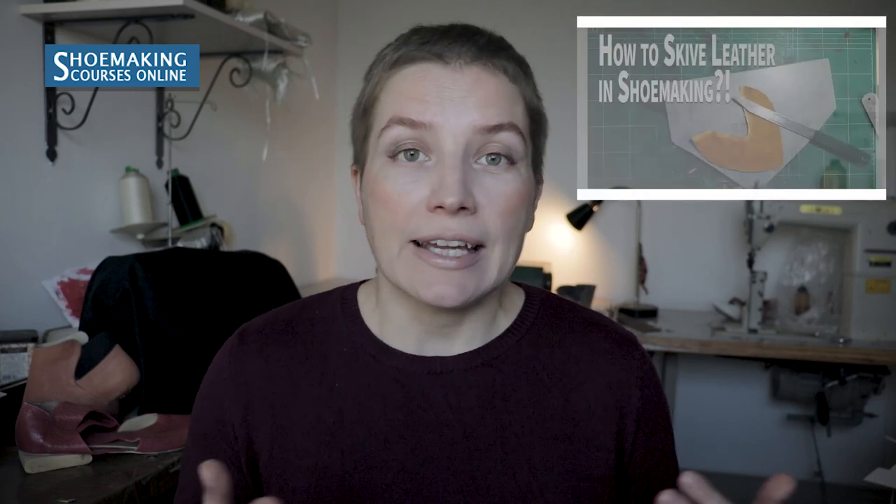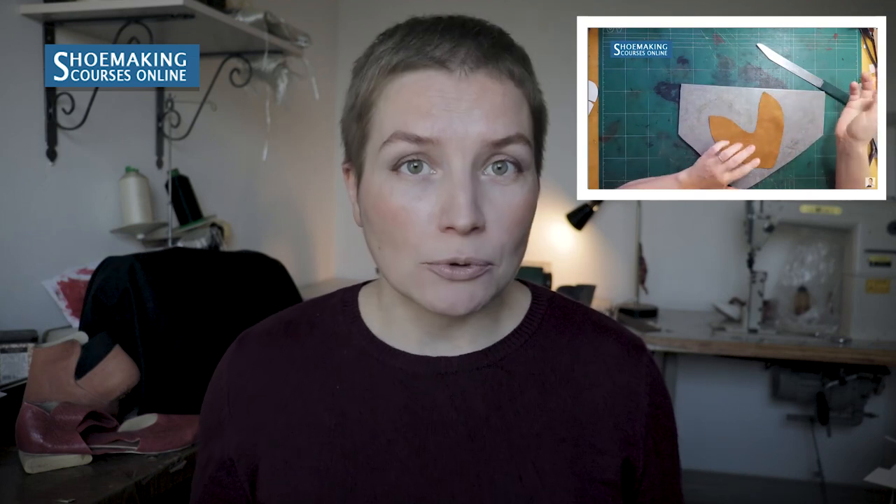Number three: skiving is the process where we need to make the edge of leather thinner to fold it, to attach two or three parts together, and at the end we will have a smooth leather edge and smooth transition between two parts of our upper. There are many different approaches to skiving, and in my tutorial you can learn one of them that will be very useful in making your shoes.